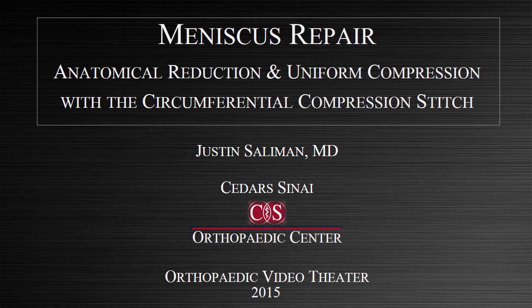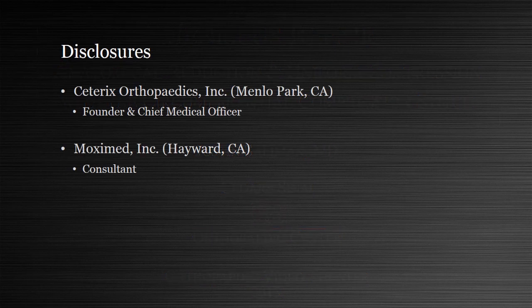Hi, my name is Justin Salomon, and I'm going to discuss meniscus repair, anatomical reduction, and uniform compression with the circumferential compression stitch. In disclosure, I'm the founder and chief medical officer of Soterics Orthopedics and a consultant for MoxieMed.